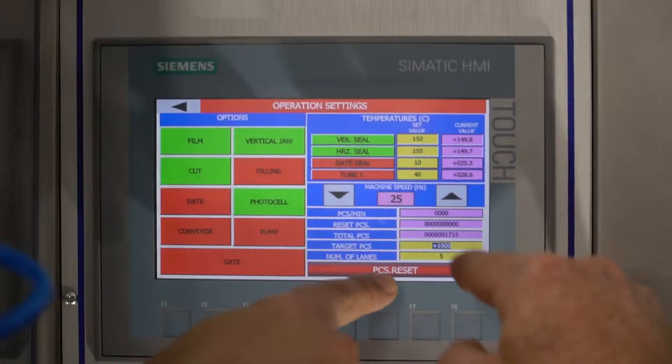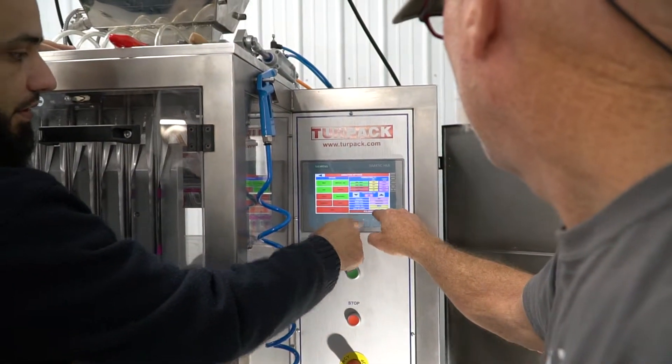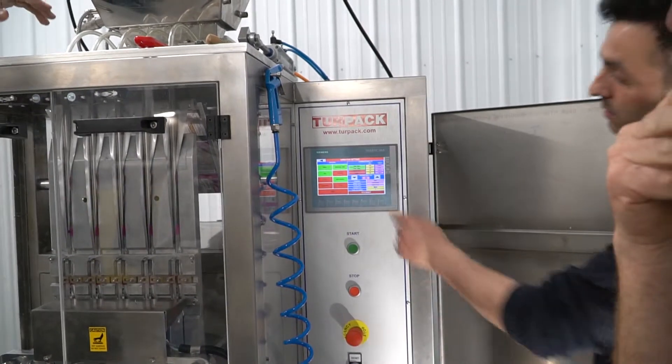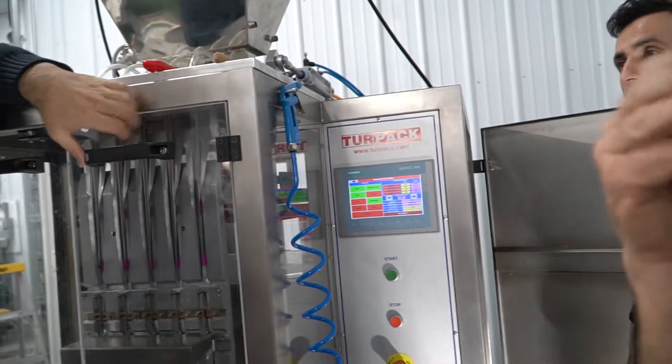How do we reset our total pieces? Is that for the lifetime? See here — basis reset. Do you press that every morning to start the count over again? Yeah, you can do that.